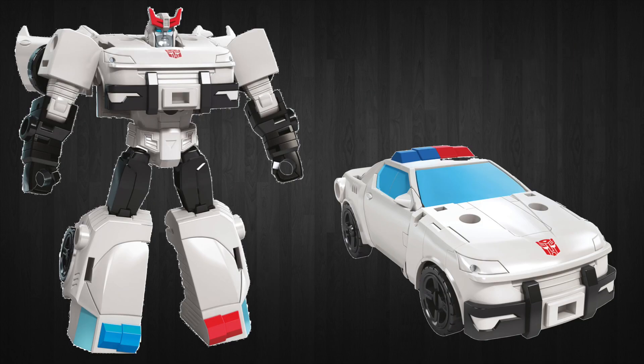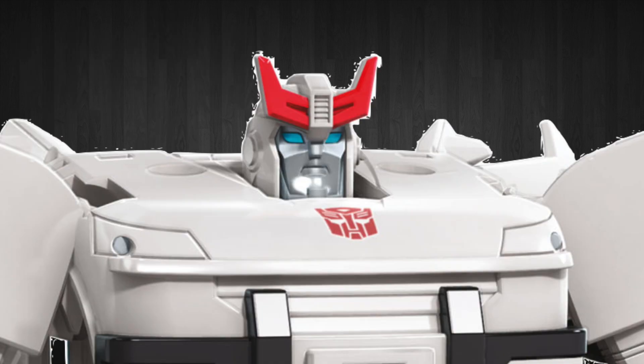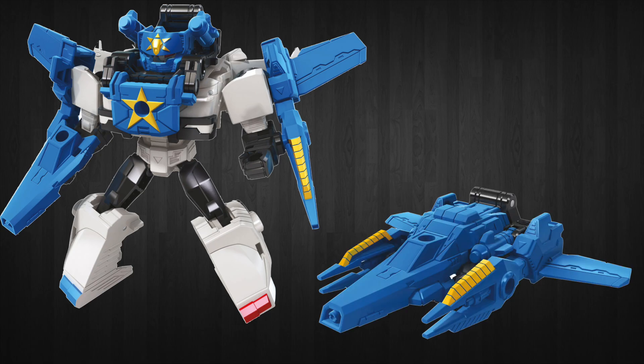Next up is Prowl. It's Prowl — it's obvious how he's going to transform. But his head sculpt is different this time, and he comes with this blue jet. This blue jet kind of reminds me of Metalhawk from the Transformers Master Force series. And it gives him this big yellow star in the middle of his chest in the combined mode. I think both of these figures together look pretty good.